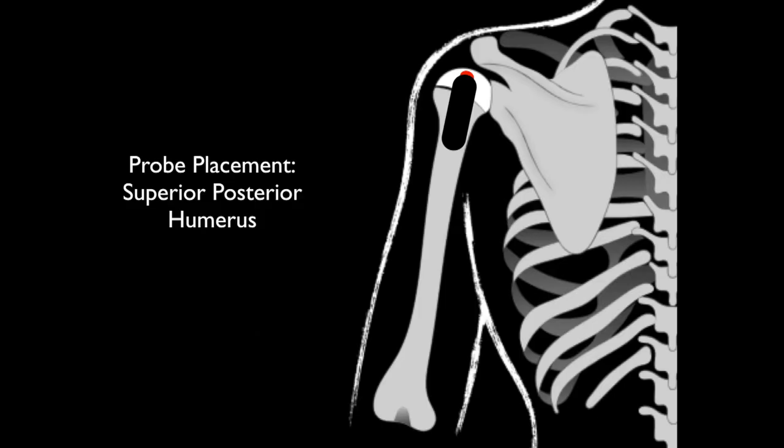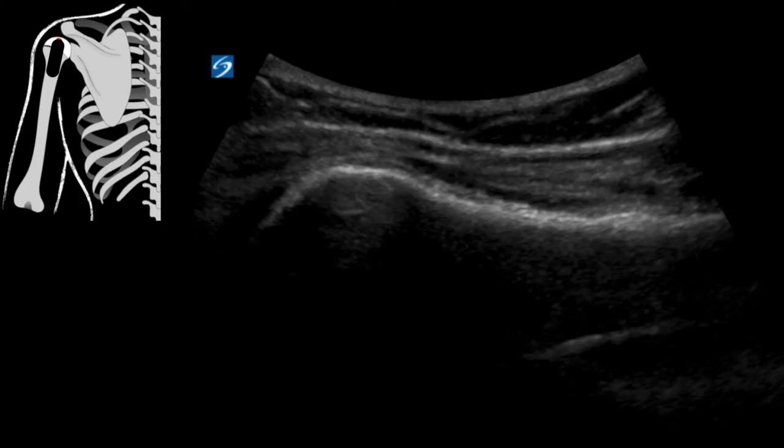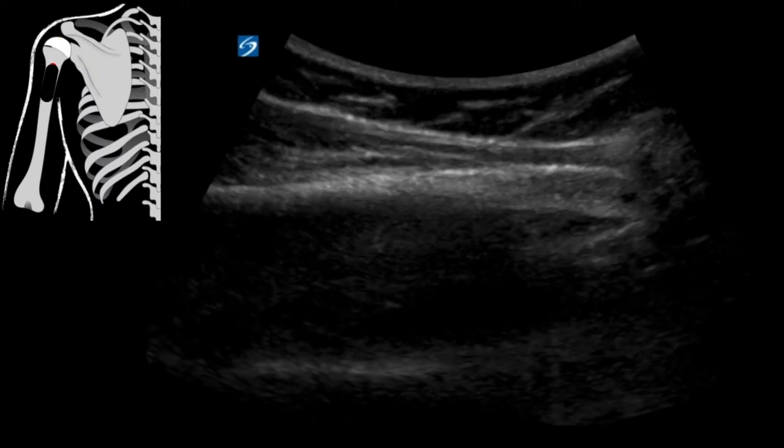After that, I like to put the probe over the superior posterior humerus — this allows me to look for any fractures. I'm going to look right along this line: this is our humerus coming down, here's your humeral head, the neck, and coming towards the body of the humerus. Then I just drag inferior so I can evaluate the proximal third of the humerus.